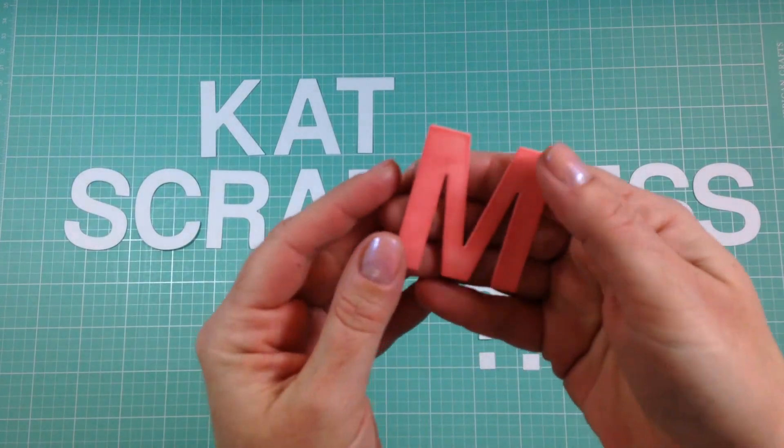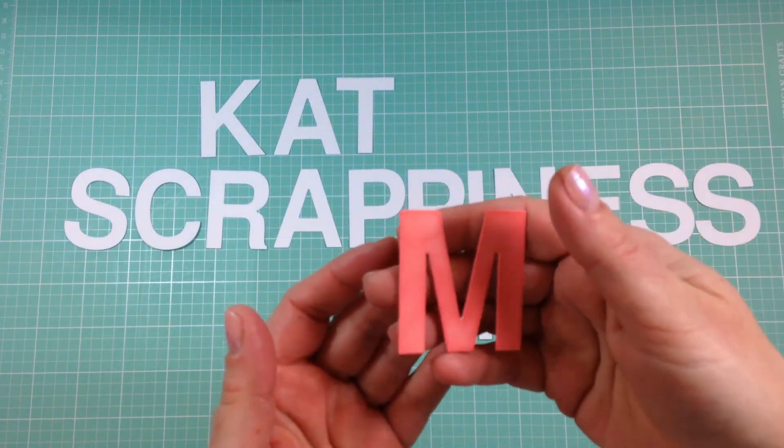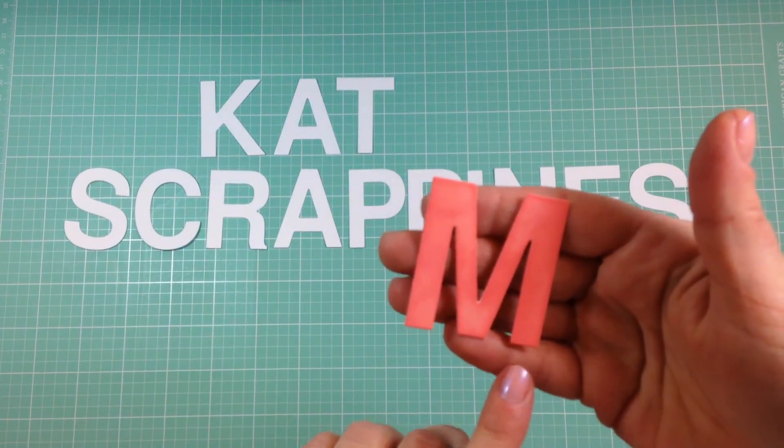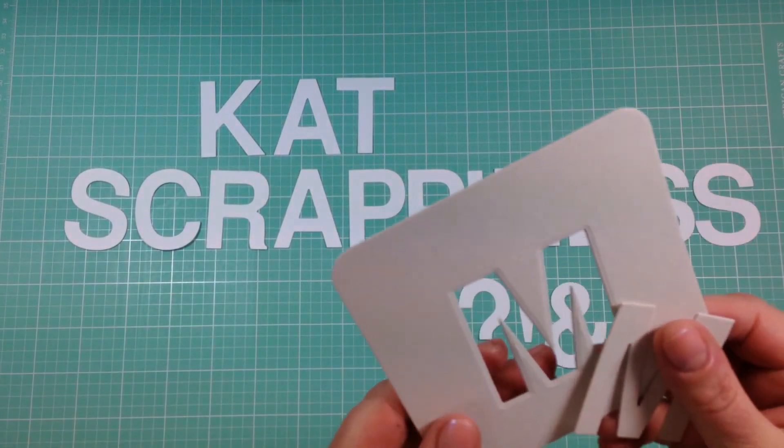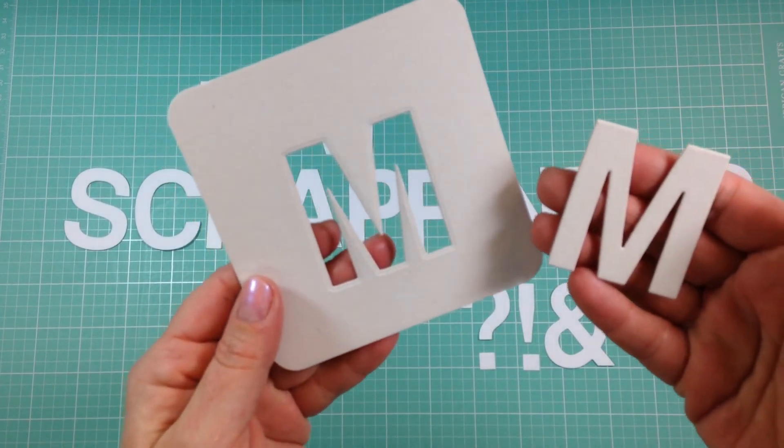The letters are approximately 2.5 inches tall and their bold font makes it easy to embellish with ink blending or even paint. Cut them out with felt or thin chipboard to create bold texture on your projects.